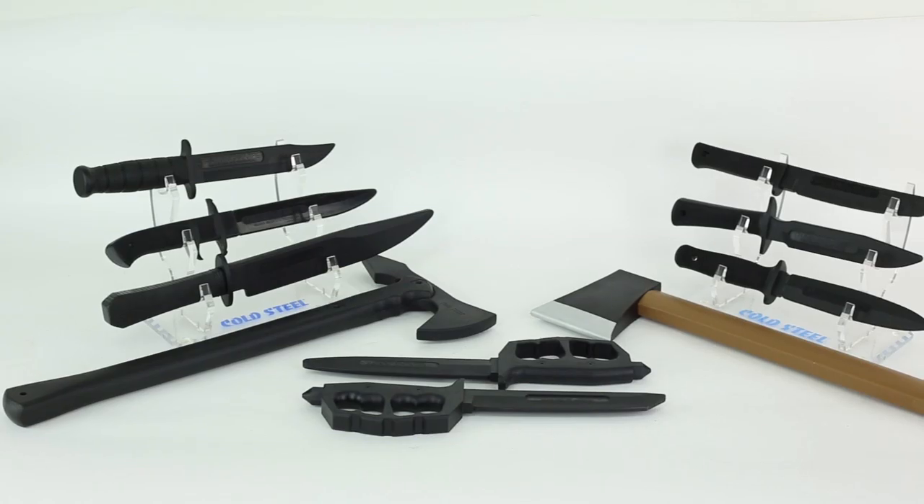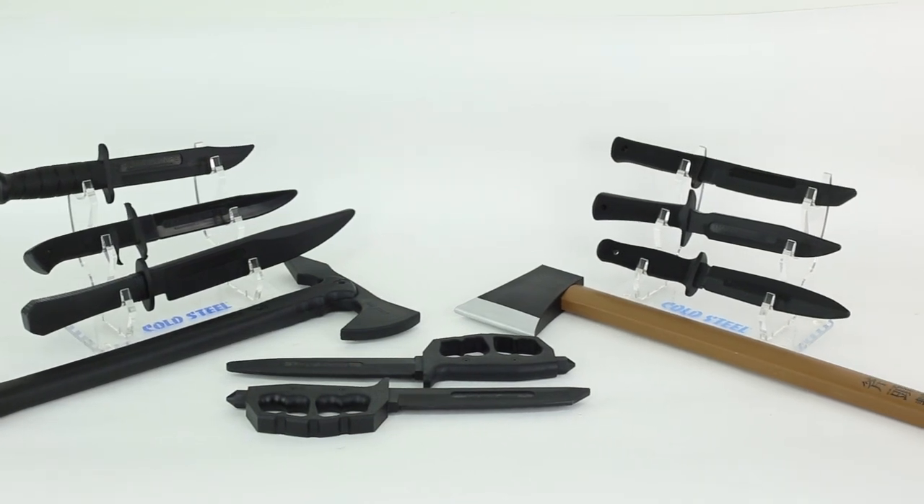And now, ladies and gentlemen, from Airsoft Atlanta TV, here's your host, Matt! How's it going tonight, folks? Here with Airsoft Atlanta TV, we're bringing you the best deals that we can bring you. Have you ever been on the airsoft field, inches away from your opponent, and just haven't had the perfect way to safety kill them? Well, with the Cold Steel Safety Training Knives, you have just that.